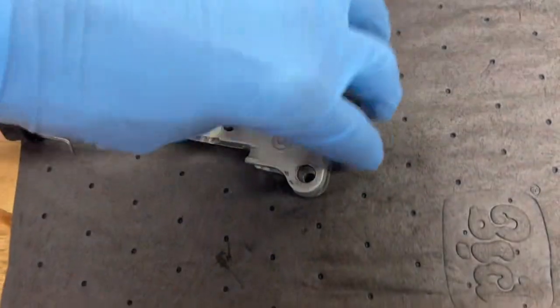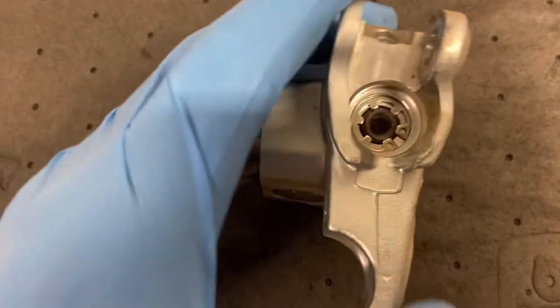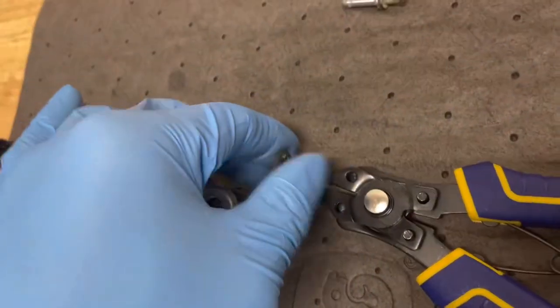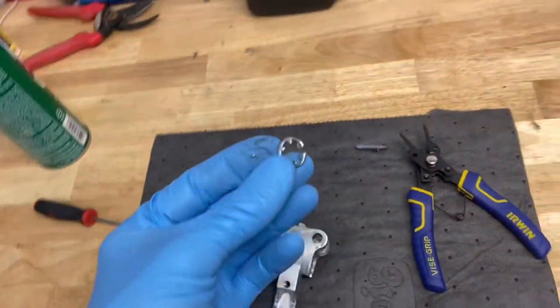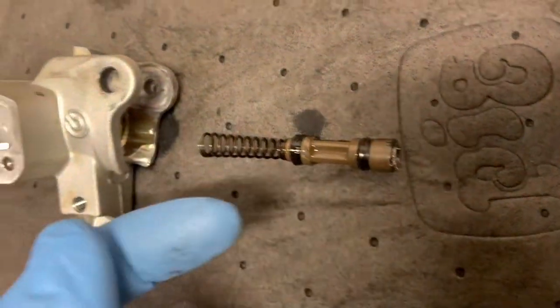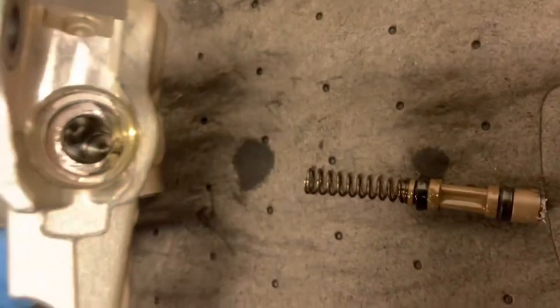I don't have my nice snap ring pliers — they're still at work. So next we're going to pull out the snap ring. We've got the snap ring out. This is also called the Jesus clip because when it goes twang, you go 'Jesus.' Now just take a good pair of needle nose and slide it right on out. It's a very simple setup, guys.